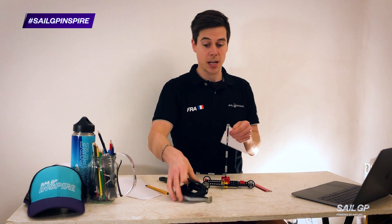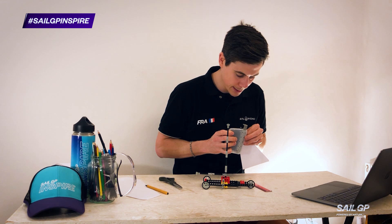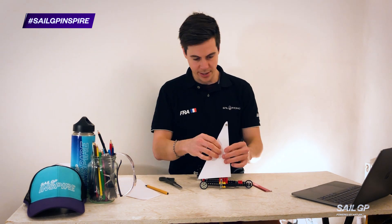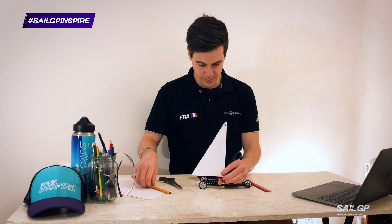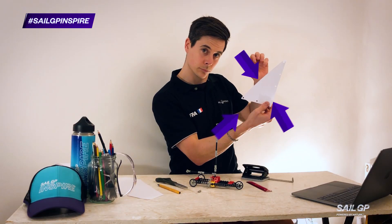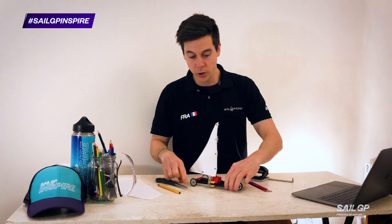If I just do the first couple to begin with, making sure that I get it in the right place, then that gives me a starting point to work out where the rest are. I can position it so that I get all the rest in the right position. One sail attached.